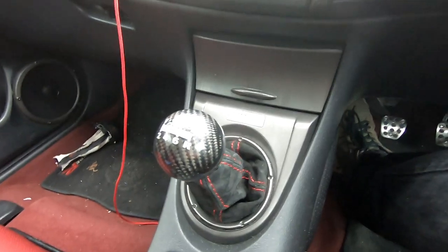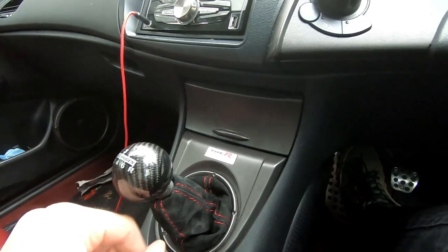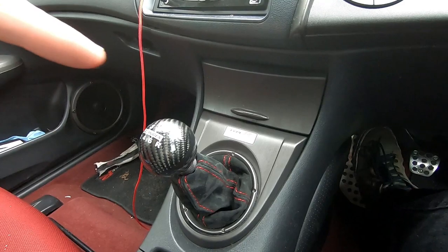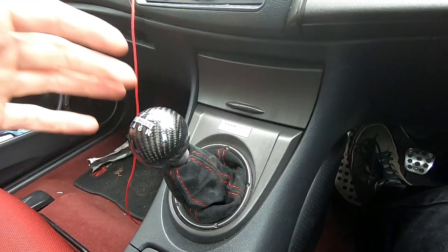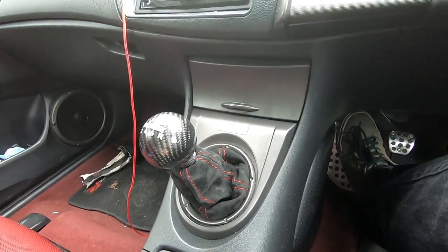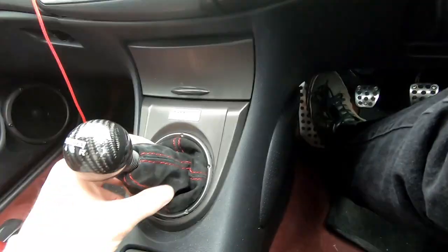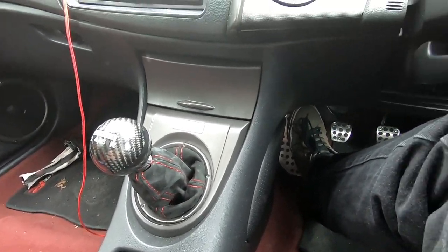That's it all fitted and it looks so much tidier. The gear gaiter was £15 and the gear knob was £30. You can get one with a red stripe around it as well, but I'm going for a black-on-black theme with probably quite a lot of carbon fiber. It's made such a big difference — it just looks loads cleaner.